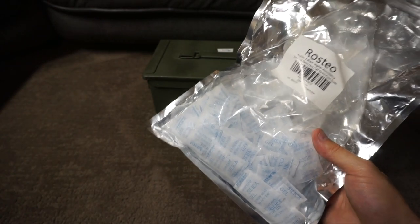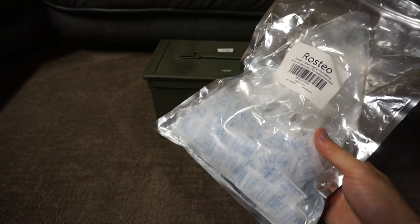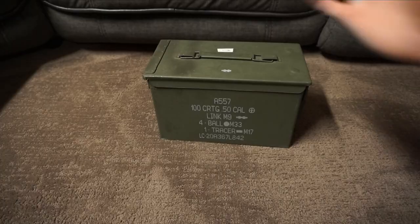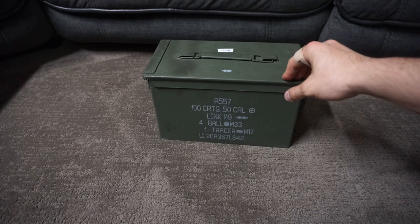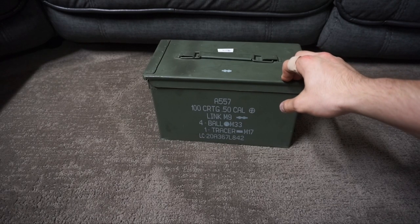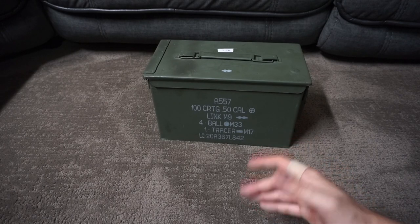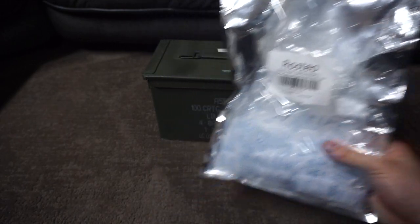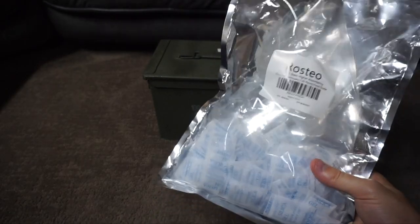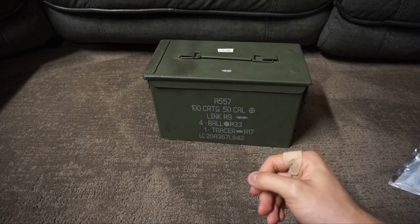I always put at least one or two in my ammo cans. I would recommend it because it's just a little extra effort for not much cost — especially when you compare it to the cost of ammo. A thousand rounds of 9mm right now is anywhere from $300 to $400 for just training ammo. 5.56 is going to be around $600 for a thousand rounds. So spending a few dollars on 120 silica packs and throwing a couple in — that's just cents worth of protection for hundreds of dollars of ammo. It's a no-brainer.